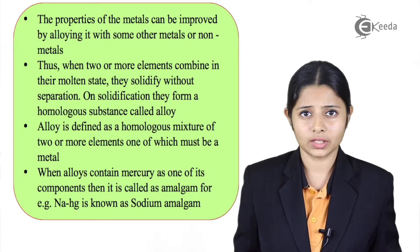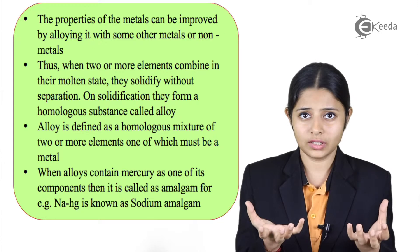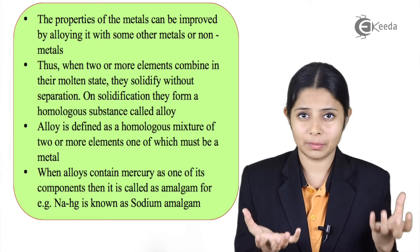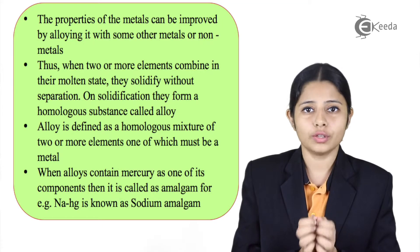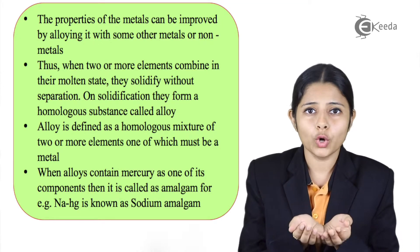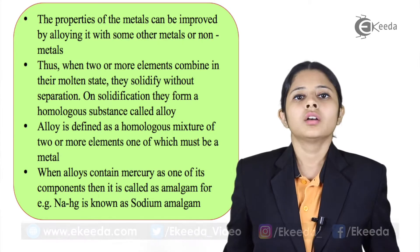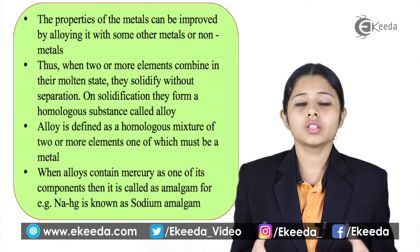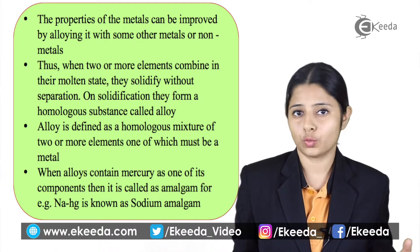What is alloying? Alloying is basically taking two elements in their molten state — one of which of course should be a metal — and combining them together and letting them solidify. If they solidify without separation into one homogeneous substance, that substance is known as an alloy. An alloy is defined as a homogeneous mixture of two or more elements, out of which one has to be a metal.